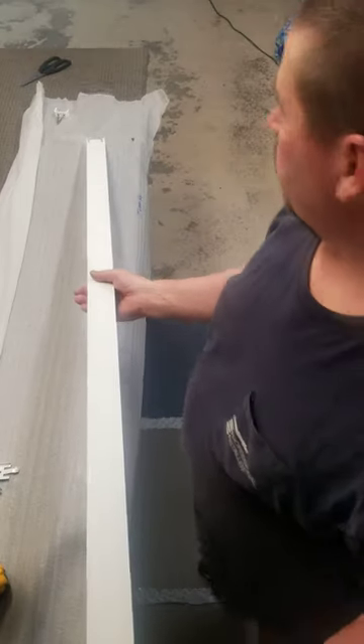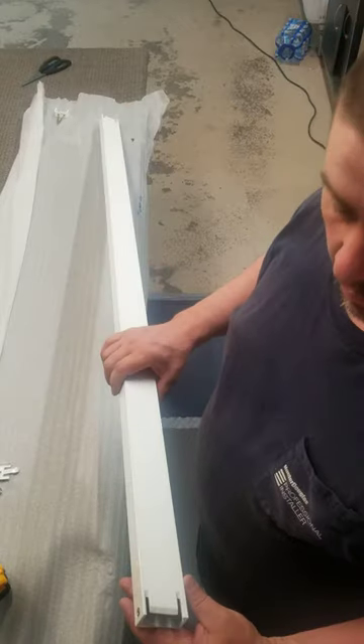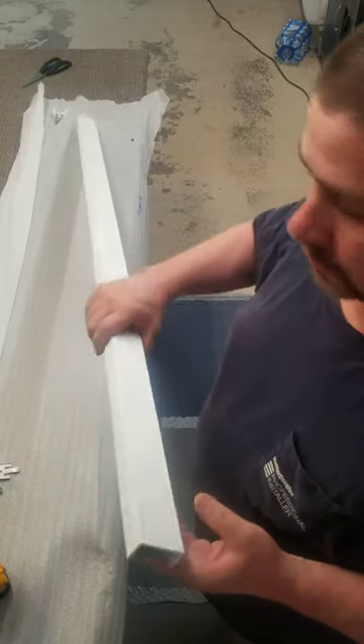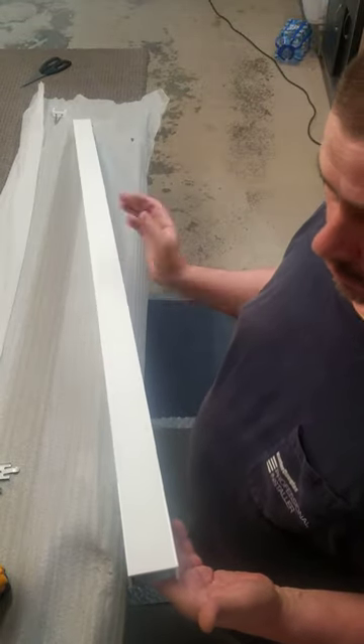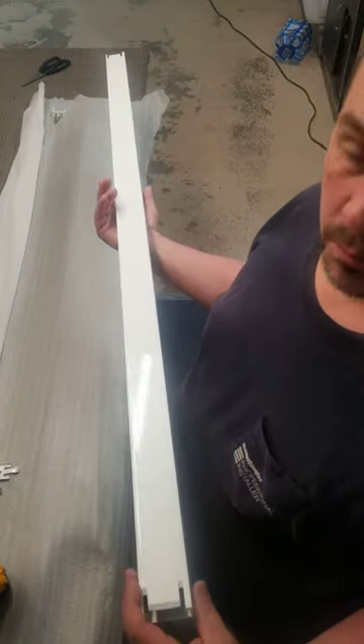Hey guys, Phil here with Blinds Installation Services. I'm making a floating header Pleated shade shelf for Alberta region, and this is it. It's powder coated so highly durable, it's aluminum so very light, and goes on super simple and quick.